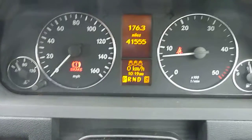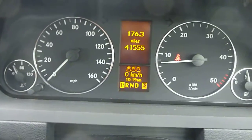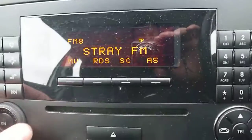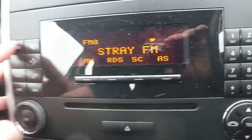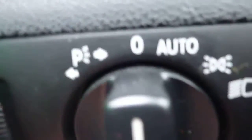There's no warning lights on. The vehicle's done 41,555 miles. It does have heated seats, air conditioning, electric mirrors — they're working fine — and electric windows.